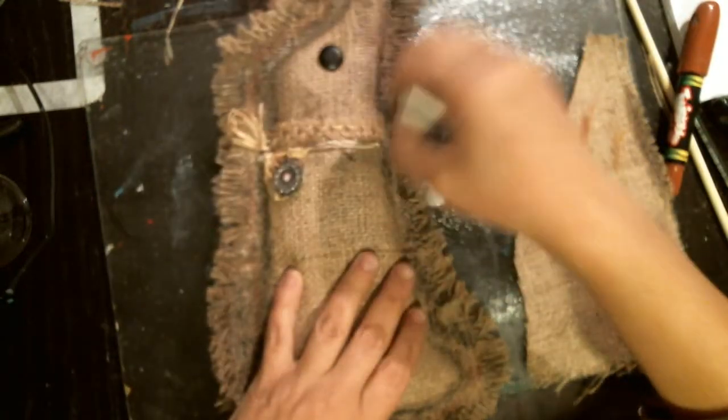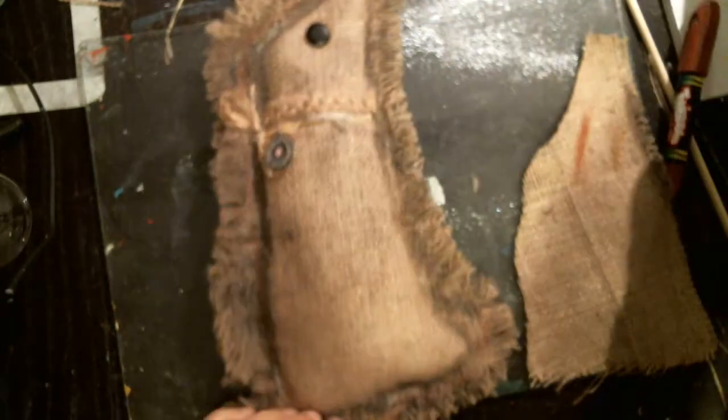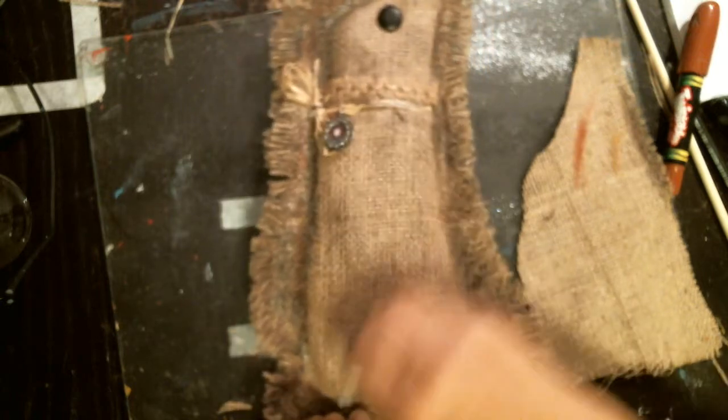He really needs to match the edges a little bit. So I'm just keeping my eyes on it, doing a little bit of the shapes here that he needs.